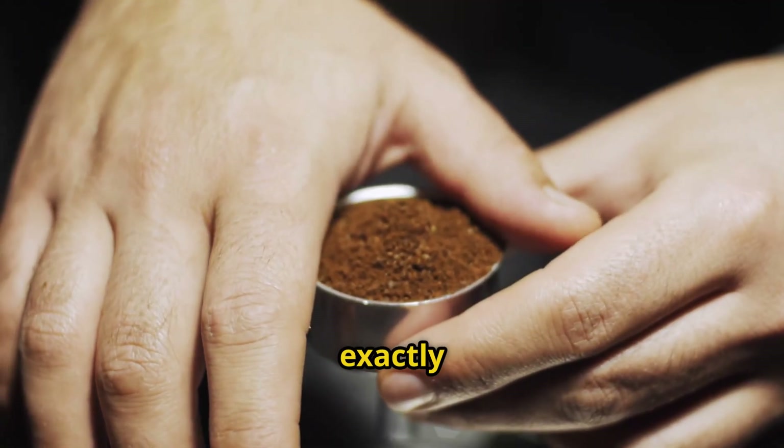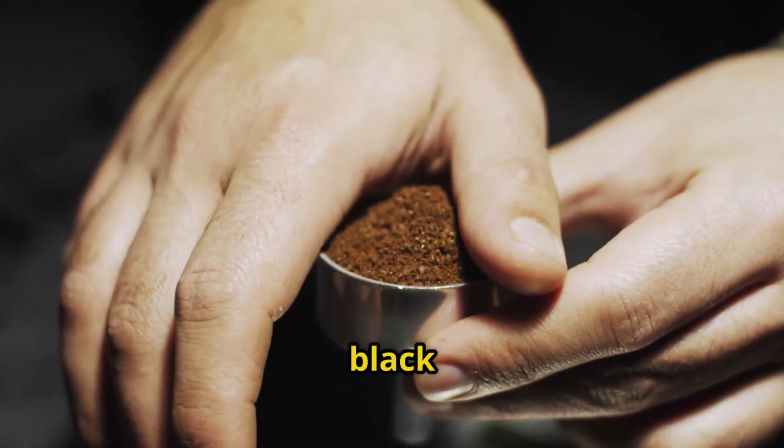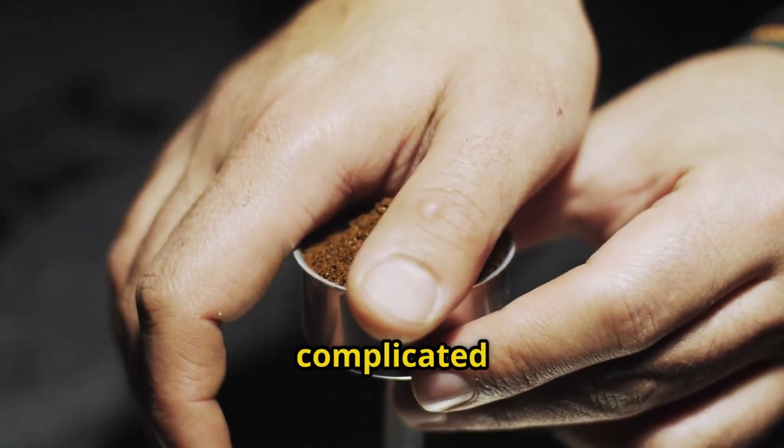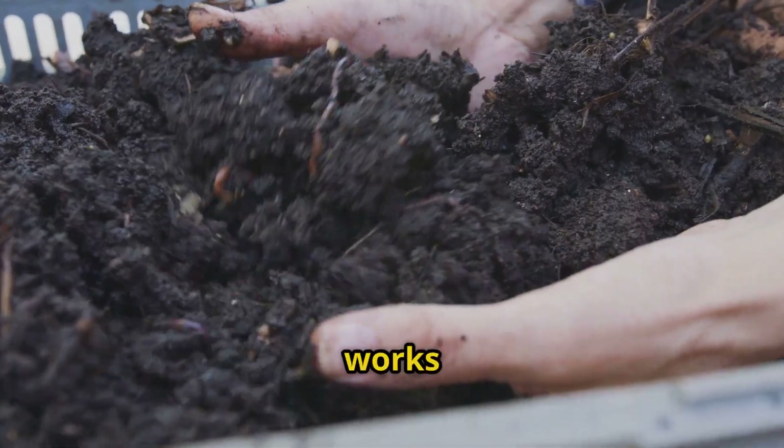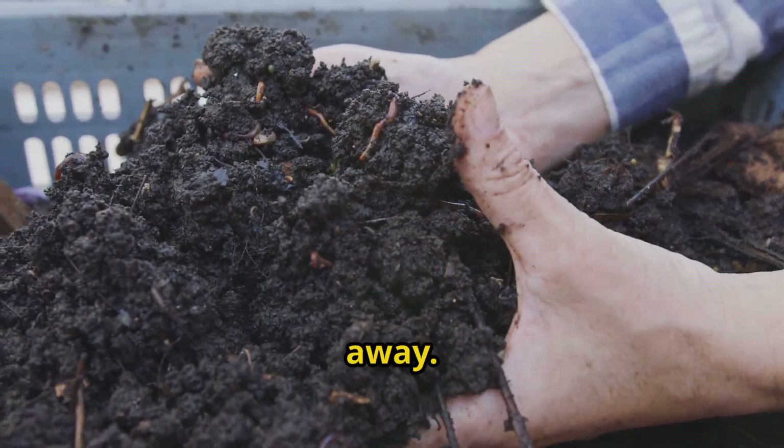I'm going to show you exactly how I turned a bucket of coffee grounds into black gold compost in 72 hours. No complicated systems, no expensive additives, just a simple method that works so fast you'll wonder why you ever threw coffee grounds away.